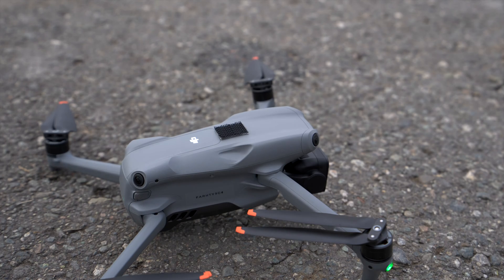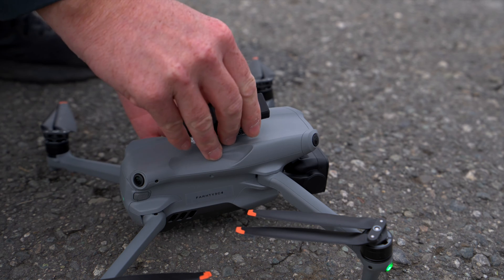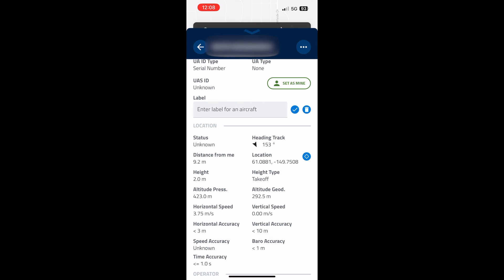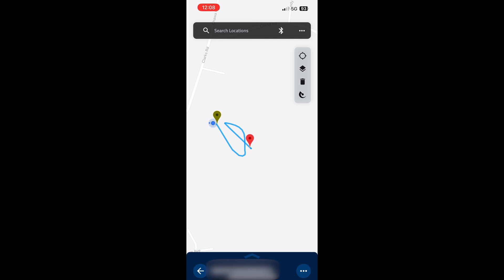I took this outside and tested it on my Air 3 to make sure the module worked and I knew what I was talking about when putting together this video. Here you can see some of the information that the module transmits to an app like Drone Scanner on an iPhone. Very cool — you can actually see the flight paths as well, which I hadn't seen on any other modules out there.